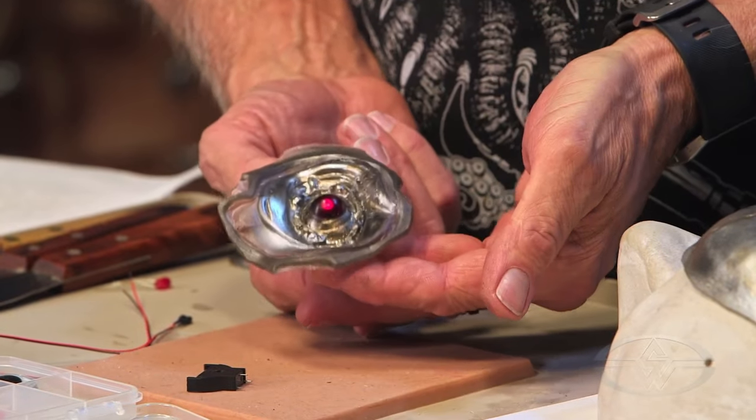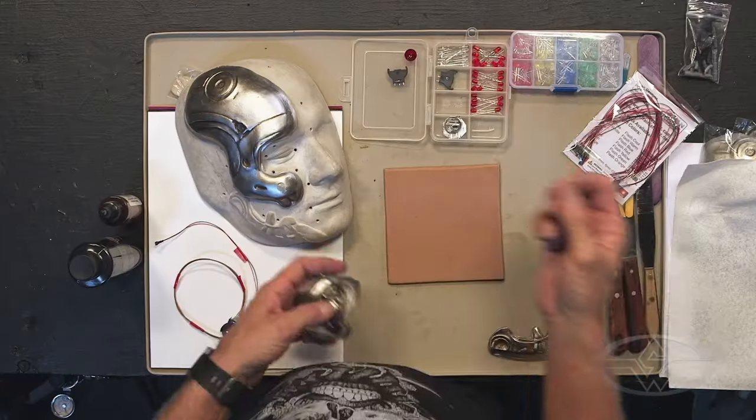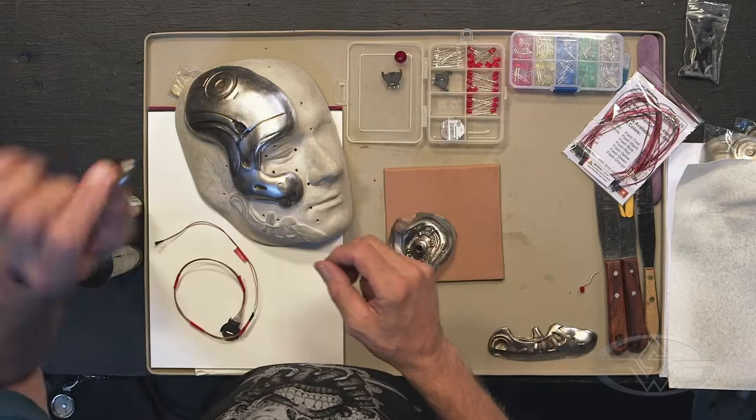If you've got stuff like things that move or things that light up, that always adds a little bit of bling factor to your makeup. I always like makeups that have a little something going on. So what I did originally was I shopped around at the neighborhood electronics store and I found an LED that I could light up with a little nickel-sized battery.